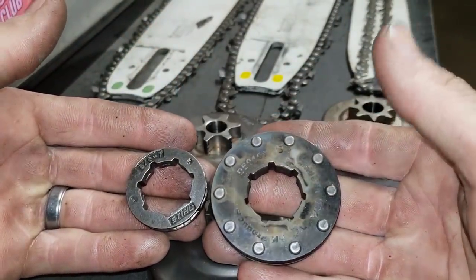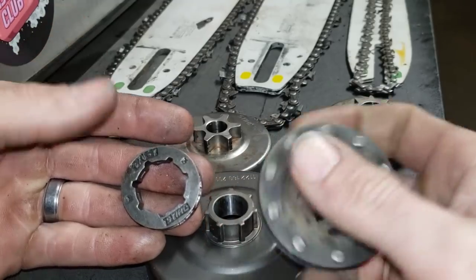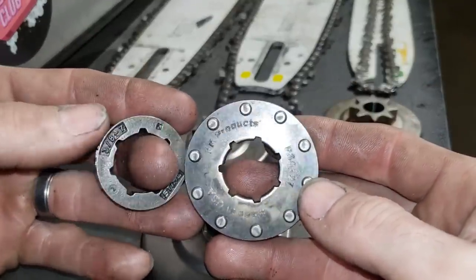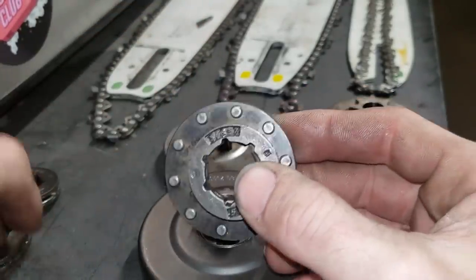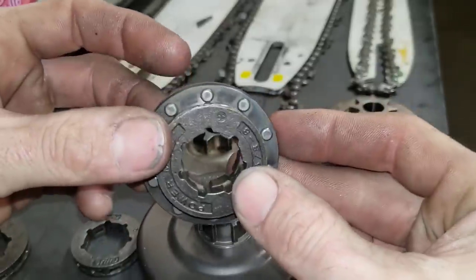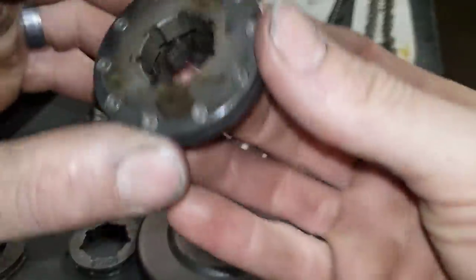That is a racing sprocket - these actually have pins in them, and this would be a ten-pin 3/8 ace. Look at that difference! So when you run these racing sprockets, I'll get a 3/8 ace eight - eight or nine is about as big as you're going to see. Just look at how much more chain speed that's going to give you.